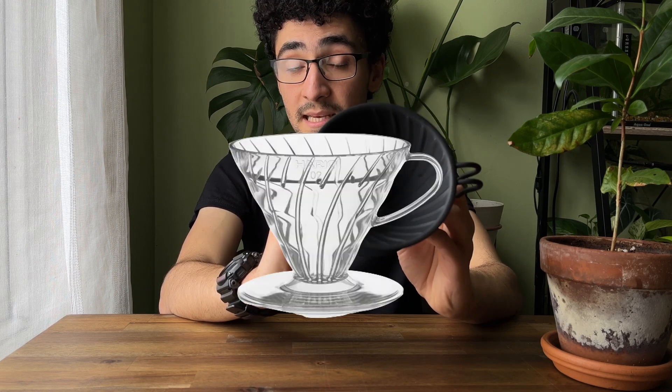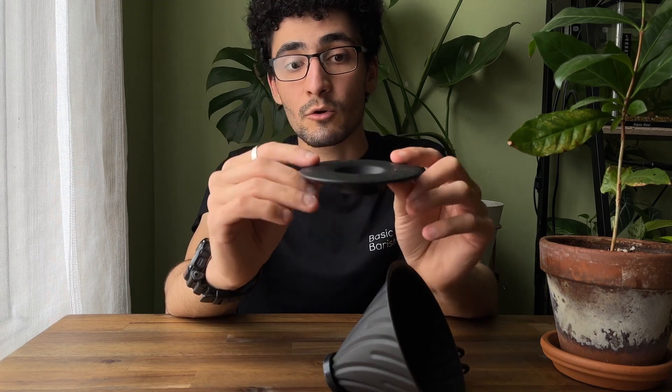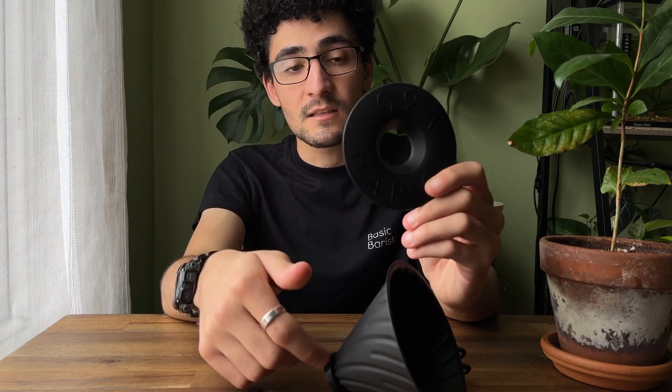This dripper shares the same design as the classic V60 in plastic or clear plastic. One thing about this V60 is the bottom part — it can be removed quite easily. It's a silicon or rubber ring that attaches by manually clipping onto the base of the V60.